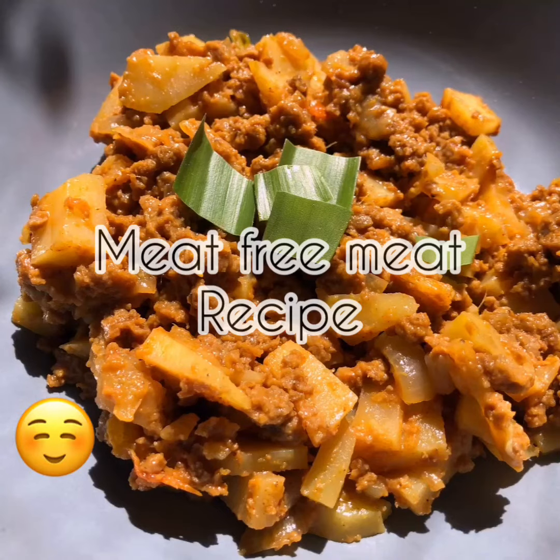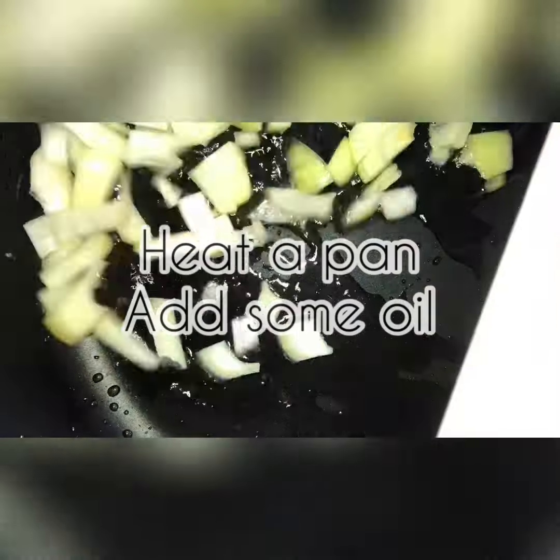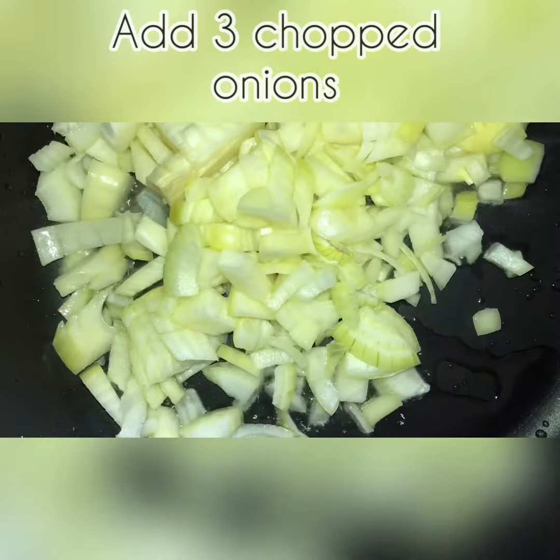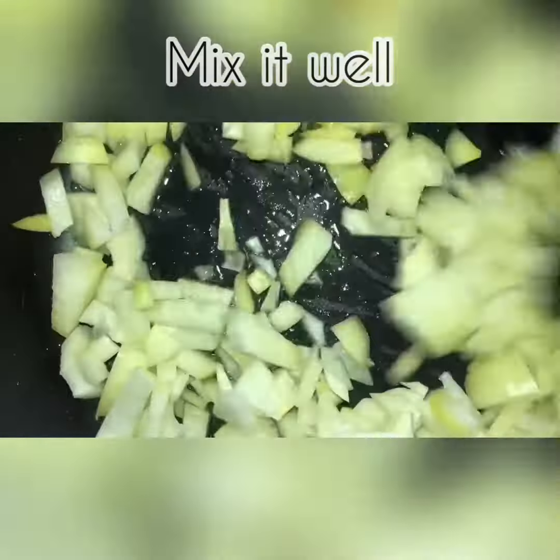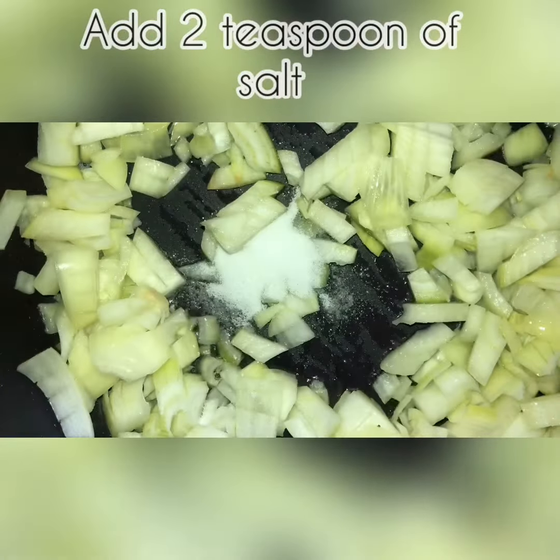Hello guys, today we're going to make a meat-free meat recipe. Heat up a pan, add some oil, add 3 chopped onions, mix up very well, add 2 teaspoons of salt, and mix up very well into the onions.